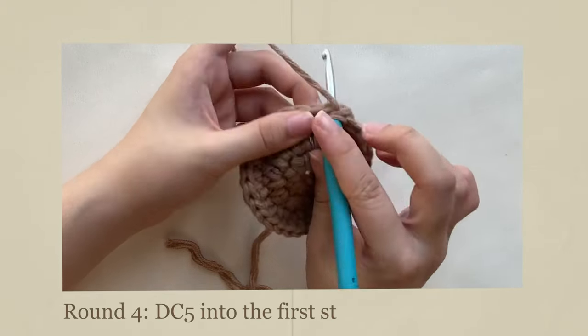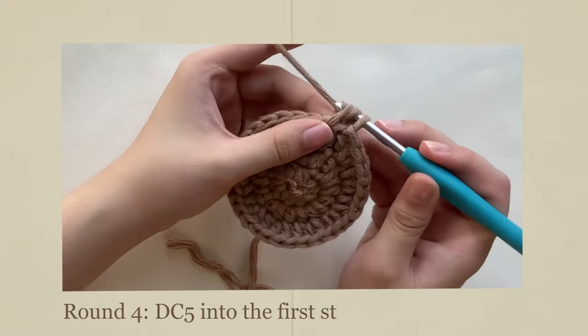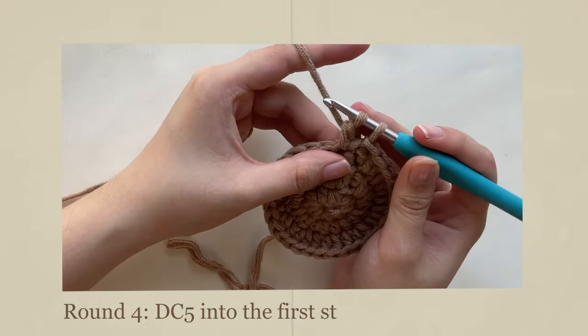Instead, double crochet 5 times into the first stitch. This will form the bear's right ear.